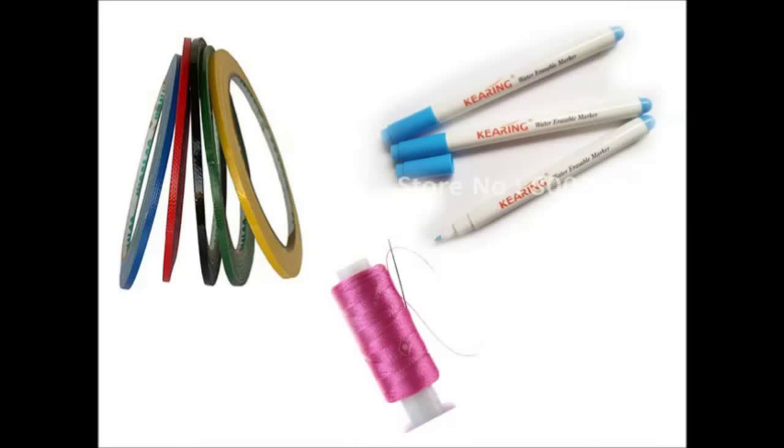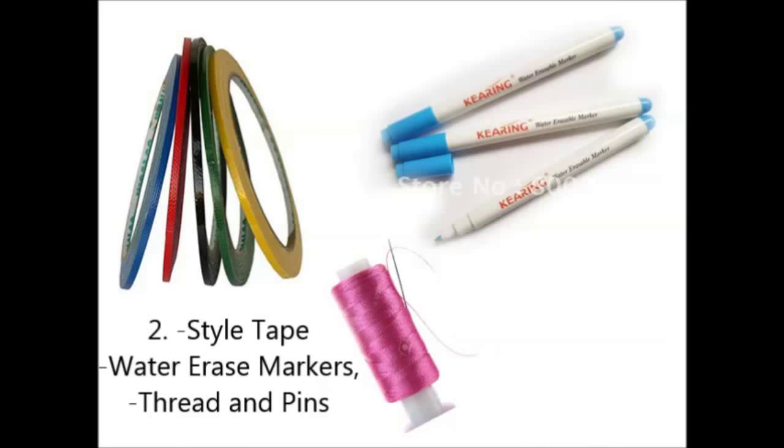Next you're going to want something to mark your seam lines and style lines. This can be a marker if you're okay drawing on your dress form, a quilter's marker that washes away with water or an iron, or styling tape which they sell for this particular purpose, or just string put in with pins. It just needs to be thin, movable, and malleable so that you can make your lines for your corset and get the outline of what you want to create.